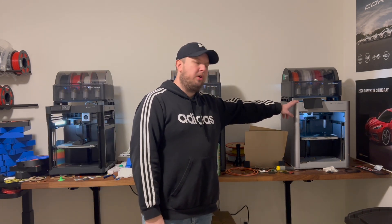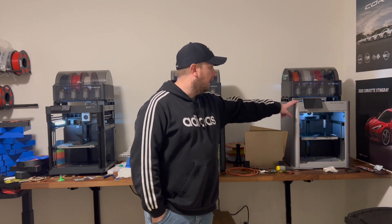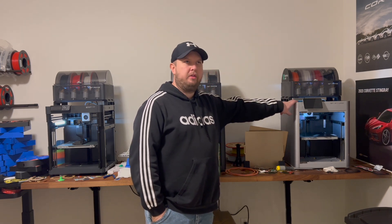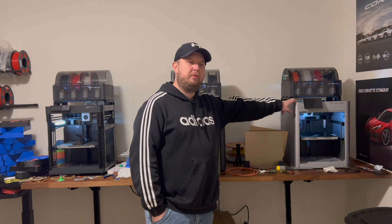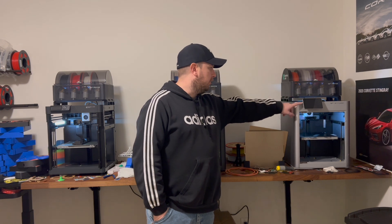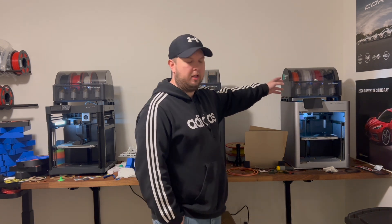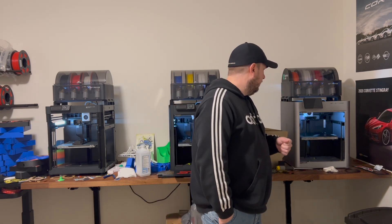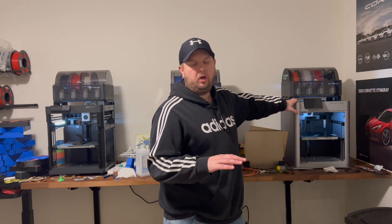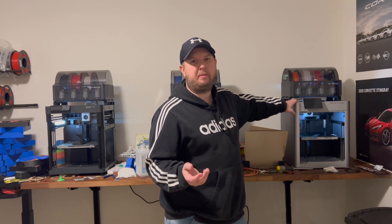I said let me go with their ultimate machine — the X1 Carbon combo. I think I paid $1,400 and I love it. It includes the touchscreen and I got the combo unit so it includes the AMS. It's got the lidar built in, so it'll scan your first layer and detect if you have any spaghetti defects.